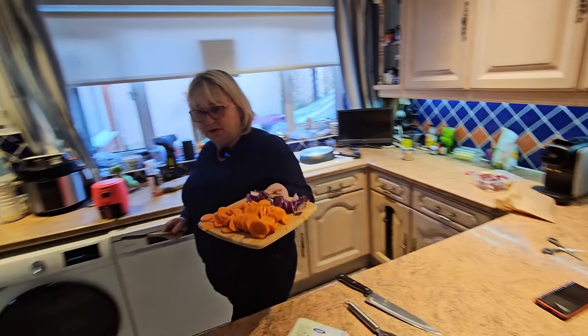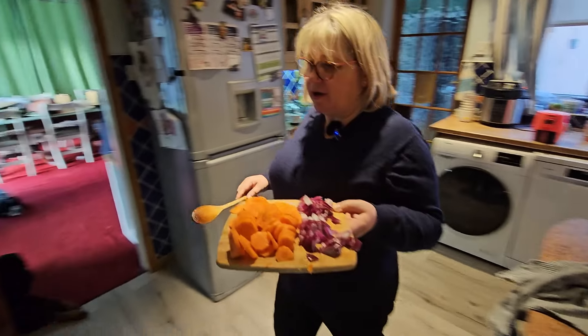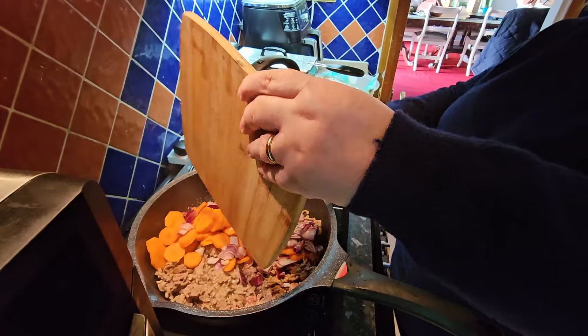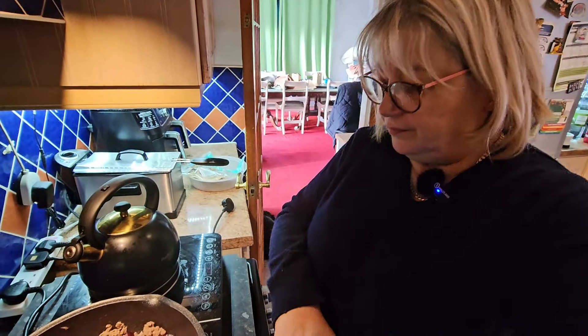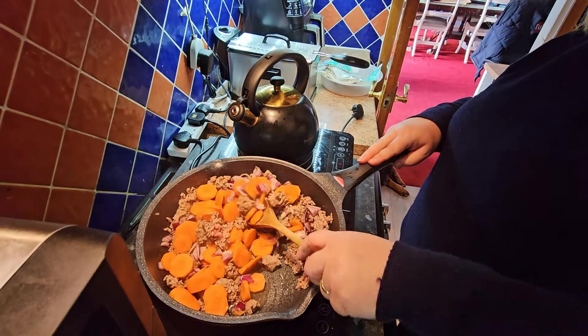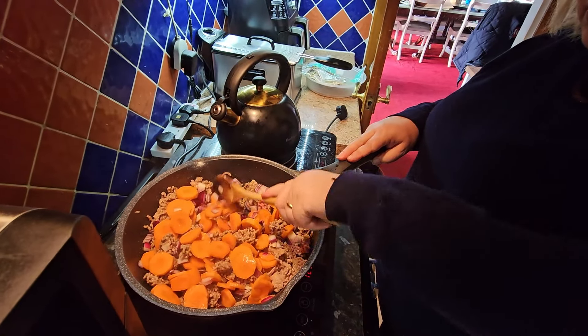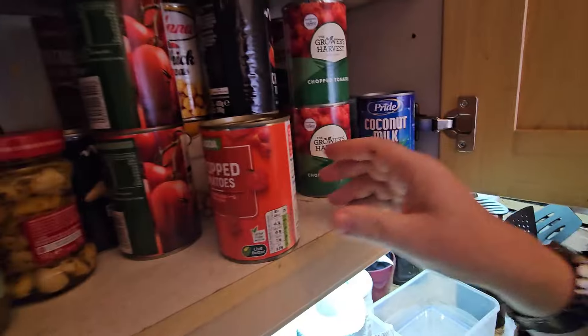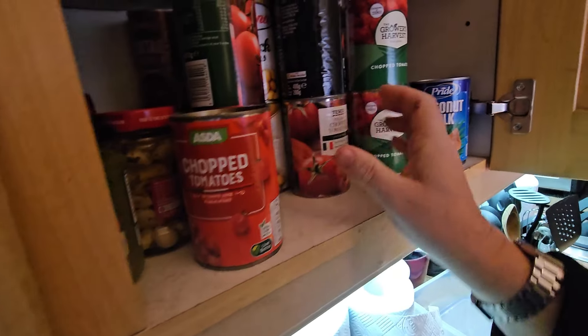Tipping the mince into the frying pan without draining it off, because all that flavour is in there. When we have mince now, we don't go for the five percent fat - it's twenty percent fat, because that's what we do. Adding some beans to it in a minute - need to get a tin of beans out.